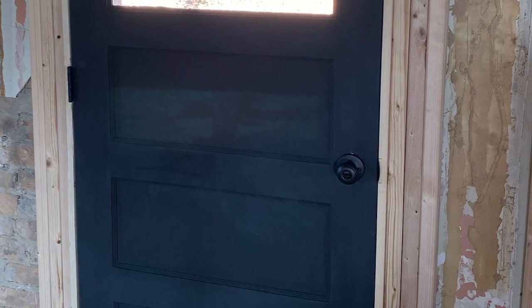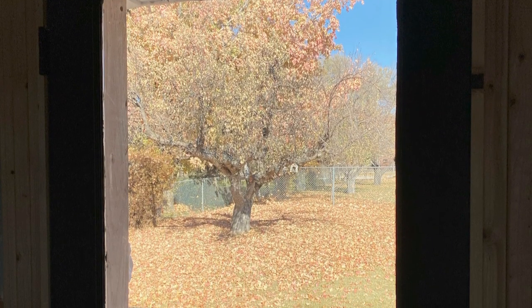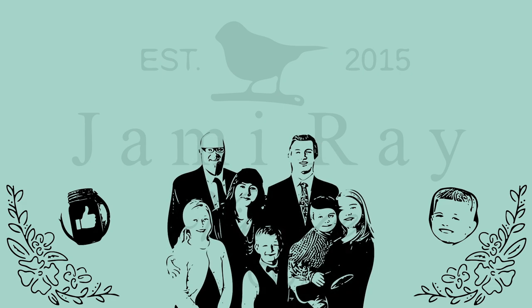If you know of any company that makes replica antique door knobs, I need their information below because I've got to find something better — I'm not happy with the knob that's on here, but it's what we have and it'll lock up the house for now. If you're interested in the paint I used today or any of our DIY products, hit up jamierayvintage.com — it helps support our channel and the farmhouse renovations. Be sure to give us a thumbs up and subscribe to Jamie Ray Vintage for more DIY.